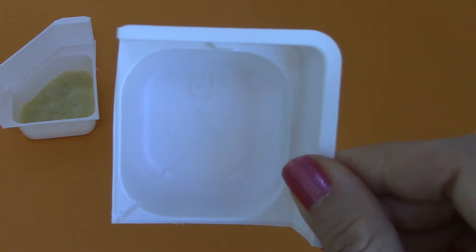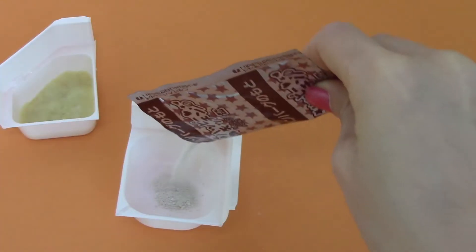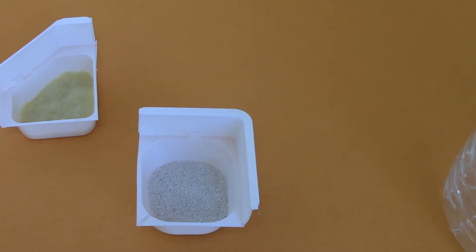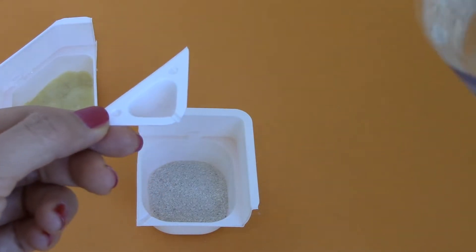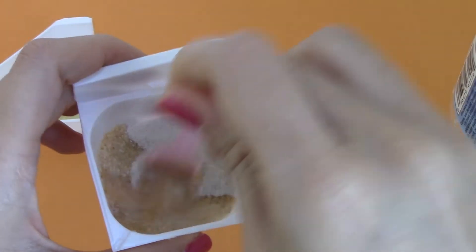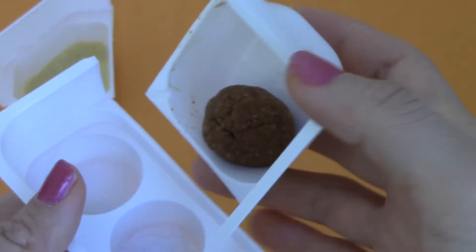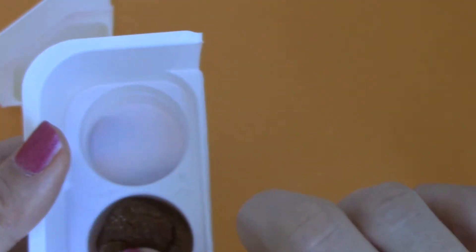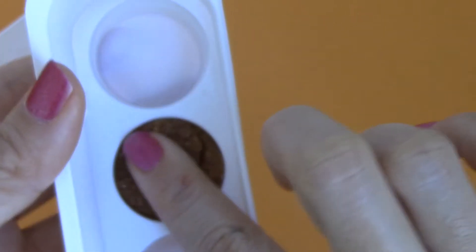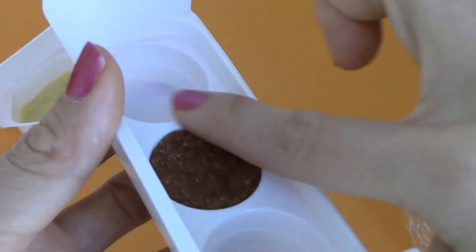We'll use this tray to make the hamburger patty — that's the brown packet. We're also going to pour two cups of water into the hamburger meat. One and two. Now let's stir this one. Then let's put the patty into the center tray and press it down with our fingers to flatten it and make it take the shape of the mold. It should fill up just to the top line.